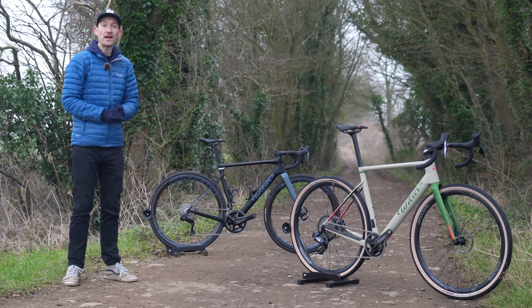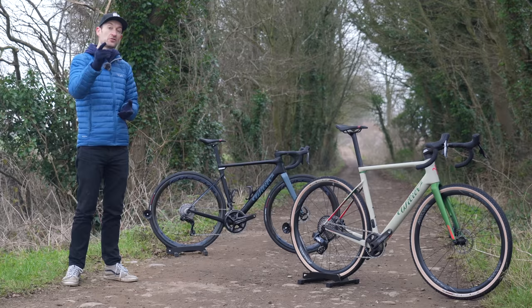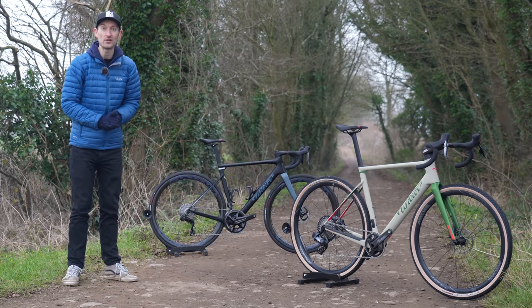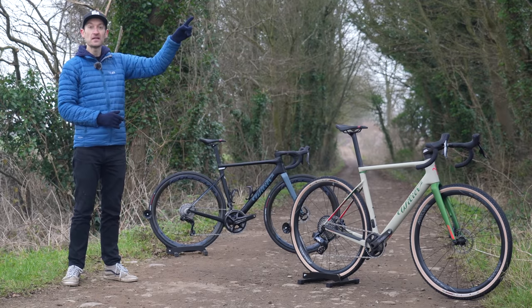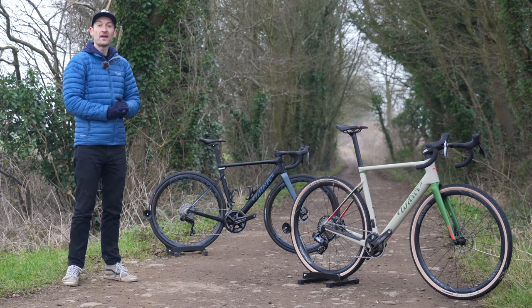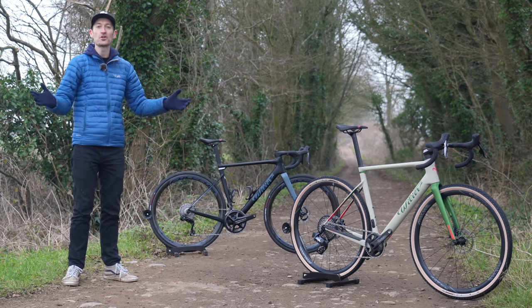That's my review of the brand new Rave SLR. Got any questions? Put them down below. To see more of the best gravel bikes available in 2022, check out the video up here, and don't forget to subscribe. See you all again very soon — thank you so much for watching.